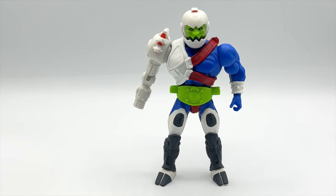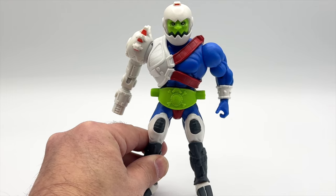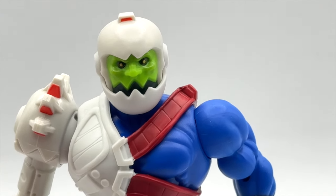Now that Trapjaw is out of the box, we can take a look at the figure in more detail. I like to go through the figure as it's packed in the box and look at the accessories later. So let's start off with the head sculpt of Mouse Jaw.